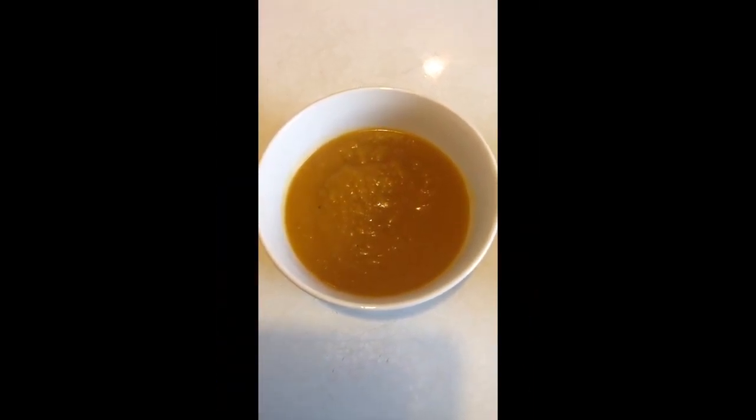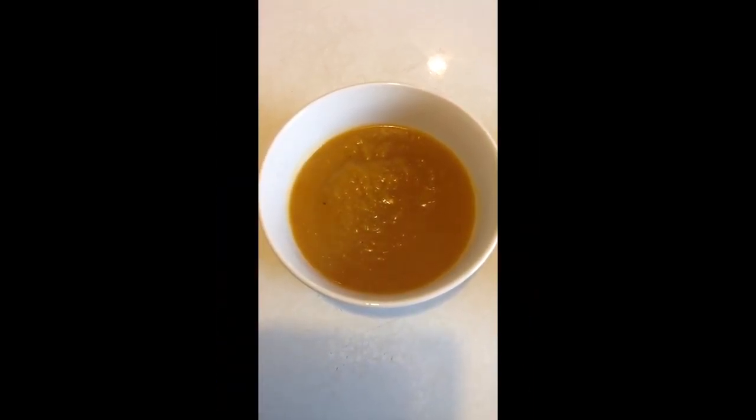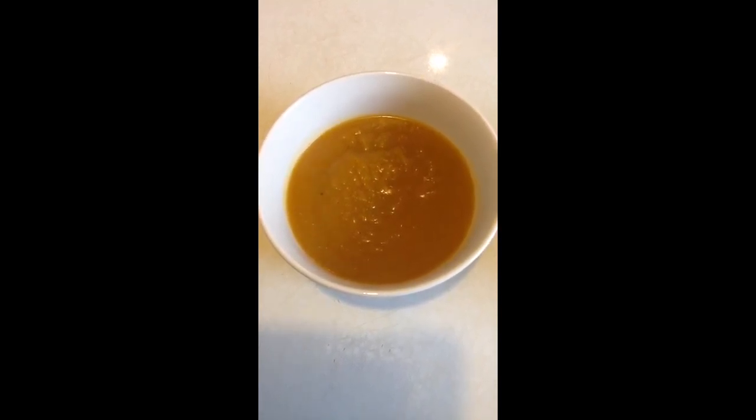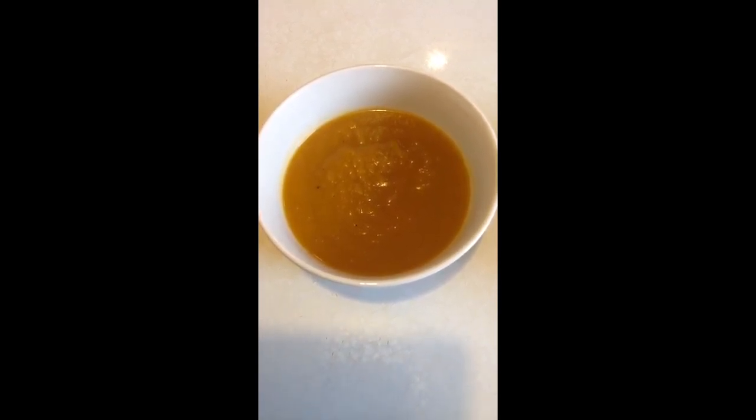You may ask: what do you like to eat your chicken soup with? We always use Pecorino Romano and sprinkle it on our chicken soup. I'll be showing you the serving in a minute — chicken soup and also butternut squash soup.